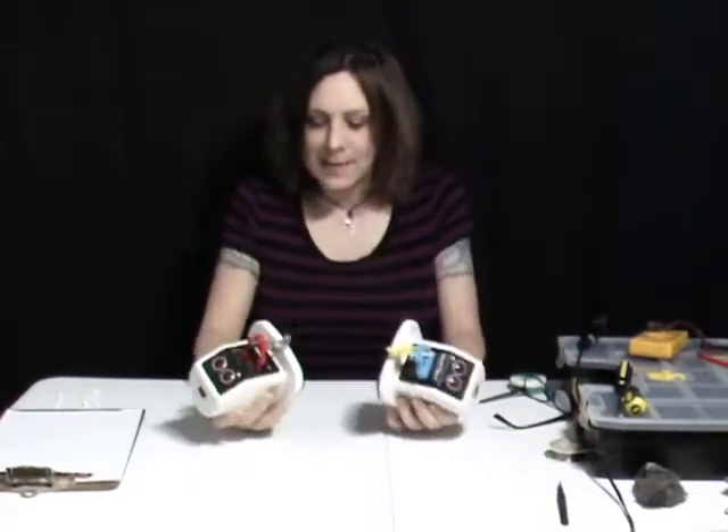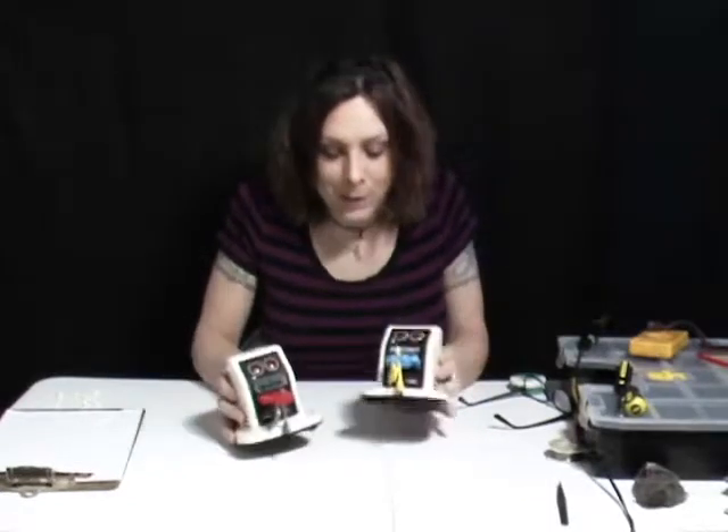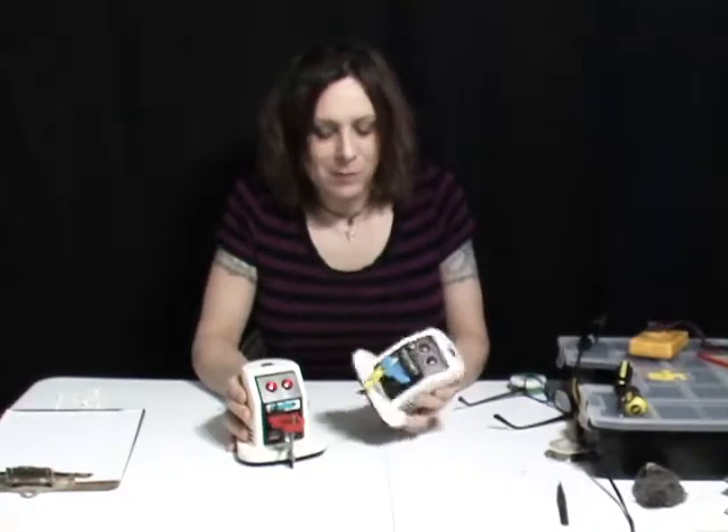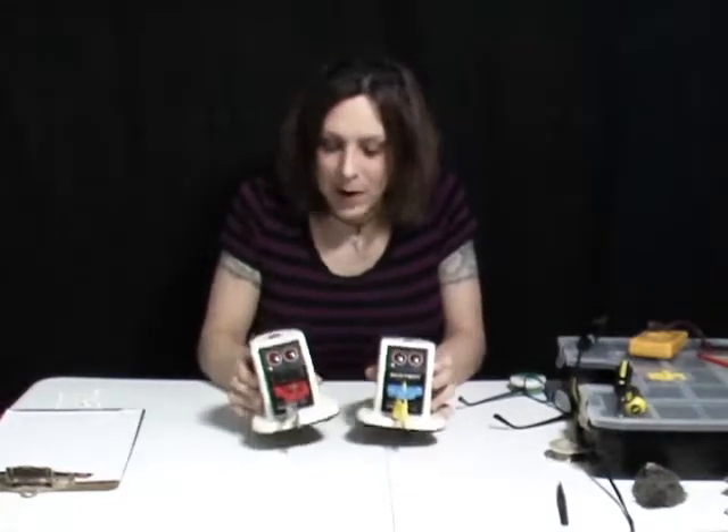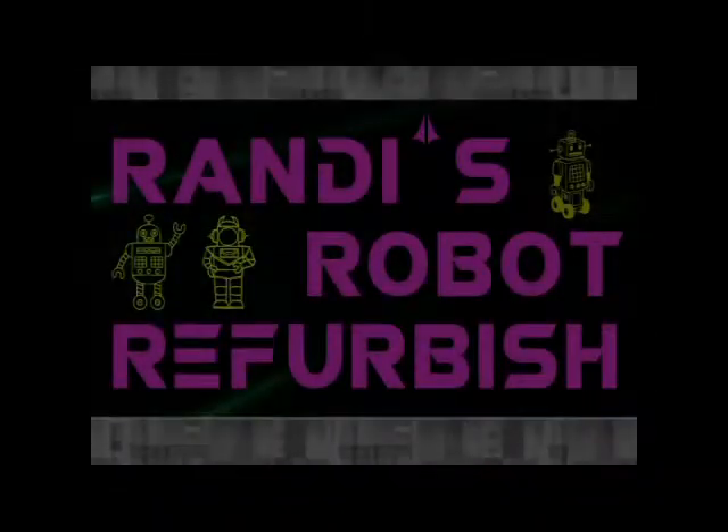Randy Rain here. I'm back and this time I have some more Tomy robots. One is a Tomy, and one is a Tomy but it says Radio Shack on it. These are the Dustbots, and they both need some work. So this is Randy's Robot Reformation.